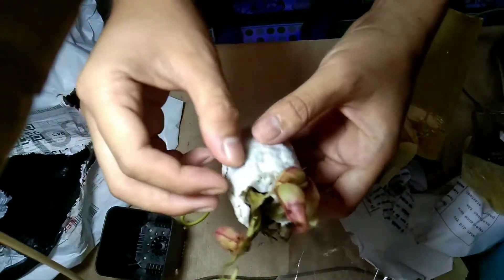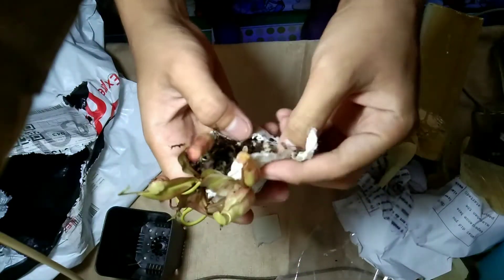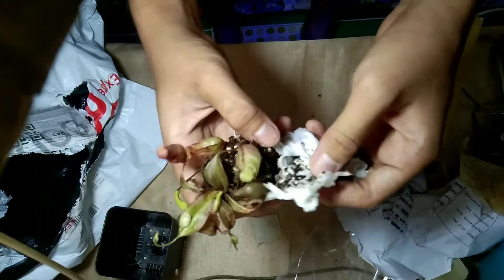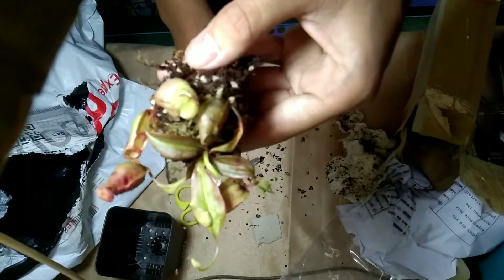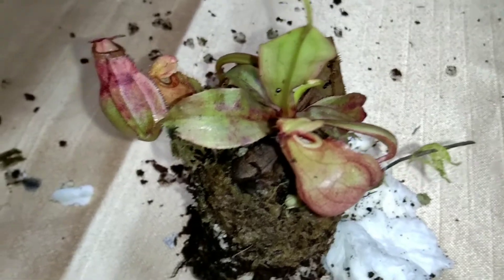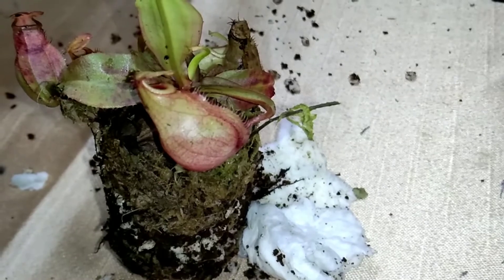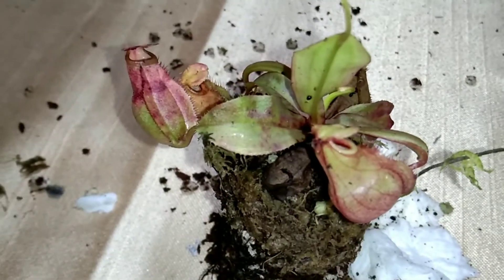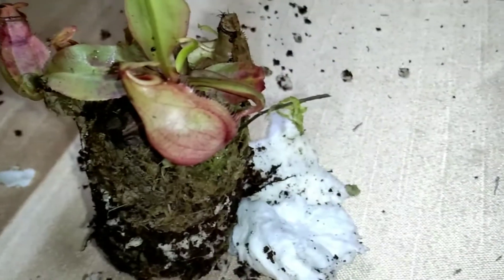Now you can already see the pitchers, which are the most interesting thing about this plant and the reason why it's famous. We have to be very careful uncovering this plant to avoid the roots from being damaged. This plant is called the Nepenthes, commonly known as the pitcher plant. They live in high mountainous areas with low nutrient soil, and they get nutrients by trapping insects or animals like rats and frogs in their pitchers, drowning their prey and dissolving it using digestive enzymes.